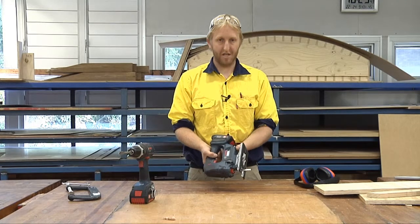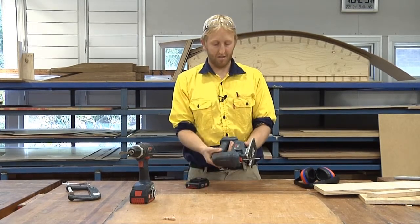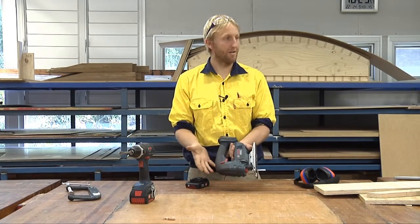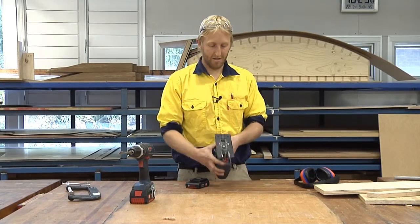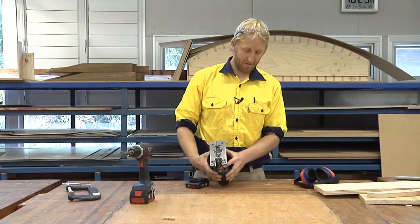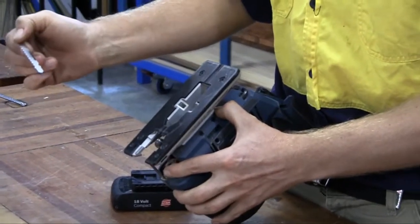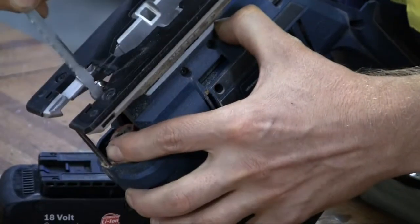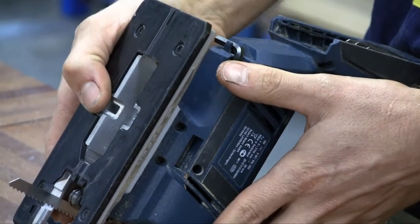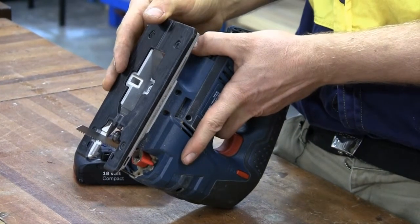If you want to change the blade, you always take the battery out for safety reasons — because if you push the trigger down during the change, nothing will happen. To take the blade out, you lay the saw over like that. There's a little red lever there; you bring it around to the side, the blade pops out. If your saw cut starts to go back on an angle, it means your blade is blunt.